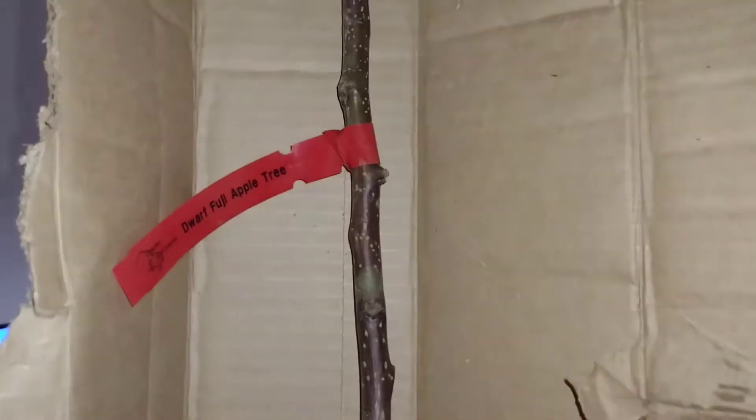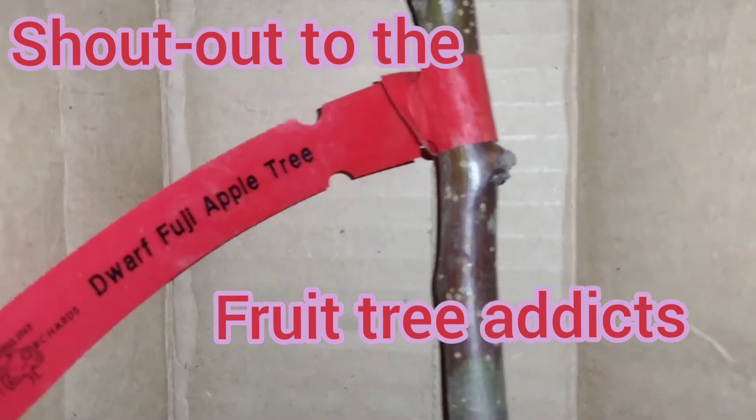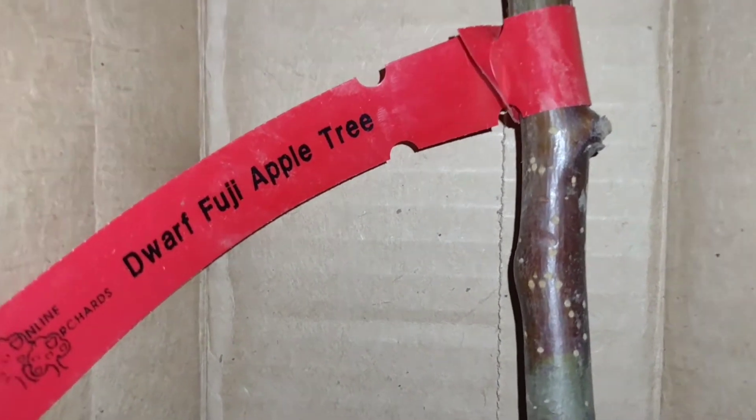Yay! Okay, I got my first tree. Since all of you are such horrible influences, I got a Fuji apple tree. Looks like it's in pretty good condition.